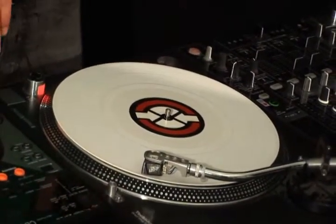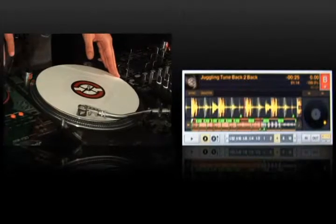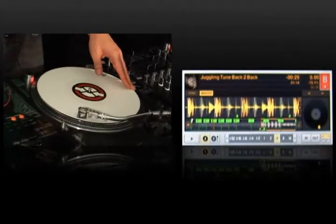Now I'm not a scratch DJ by any means, but I can show you some basic techniques here with the vinyl. First of all, I'll do a little bit of scratching, just so you can hear it.